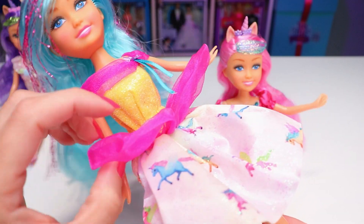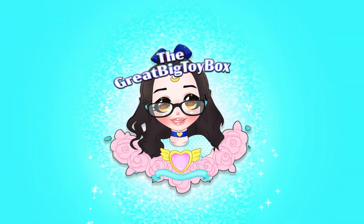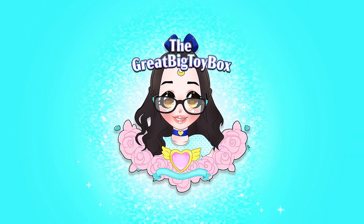She looks like she's in a pool, and these puffy parts here are just keeping her afloat. Hey, V-Buds! I'm back, and today we're gonna be checking out Sparkle Girls.